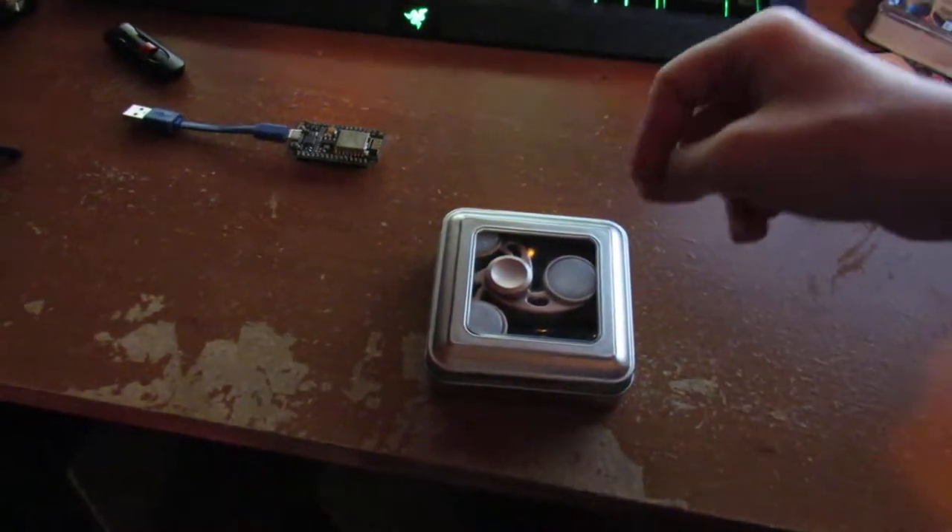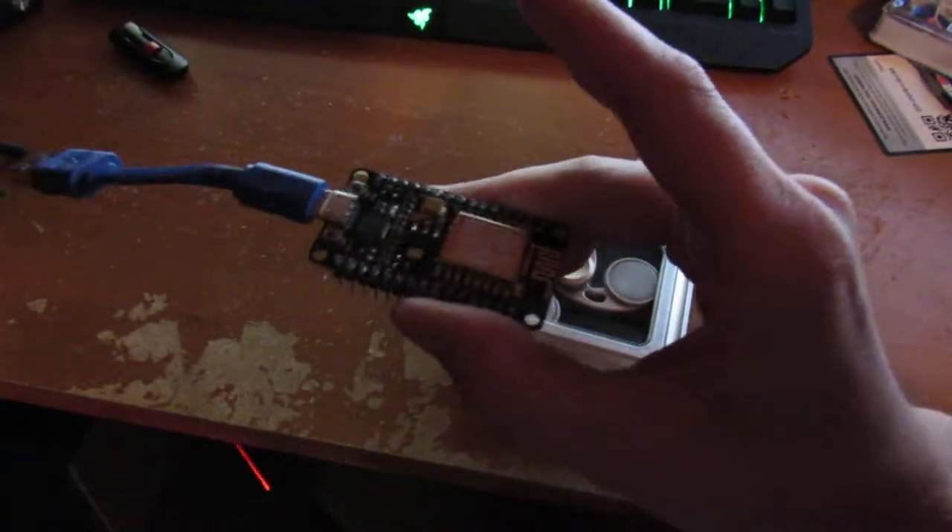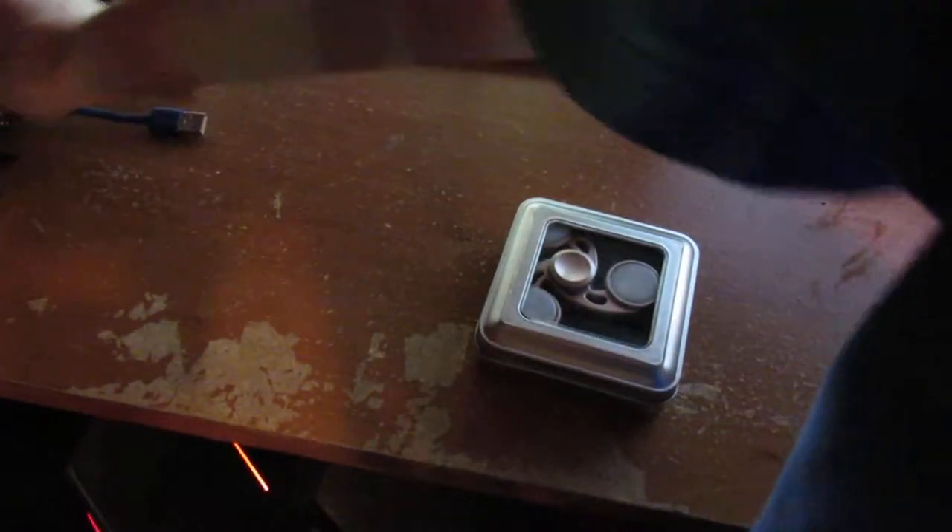Hello guys, I have a new fidget spinner. Let's get the NodeMCU out of the way — after this video I'm going to be making another video about the NodeMCU. I've been pulling pranks on people around my house with it. Pretty good device.